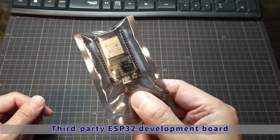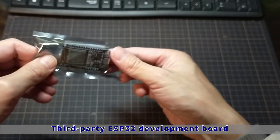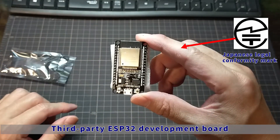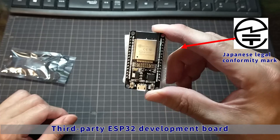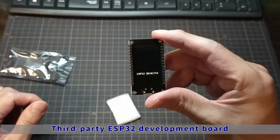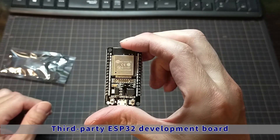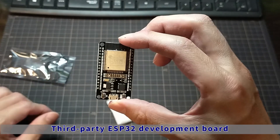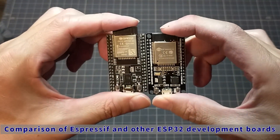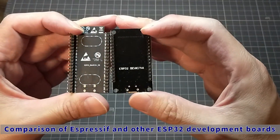Then this is a third-party ESP32 development board. It can be used if it conforms to the legal wireless technical standards of each country. By the way, this one is compatible with the technical standards in Japan. The jumper pins are two rows of 15 pins. Other manufacturers also have 19-pin ones, but this is a 15-pin one. As you can see by arranging them side by side, the number of pins is different. For normal use, 15 pins are enough, so it doesn't matter which one you use.